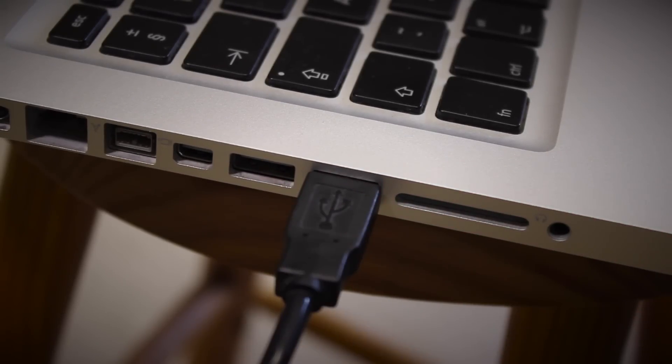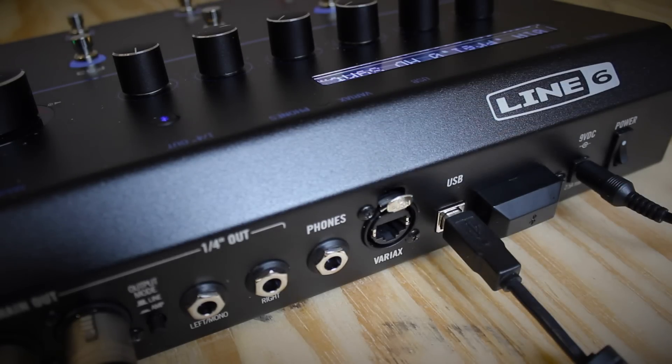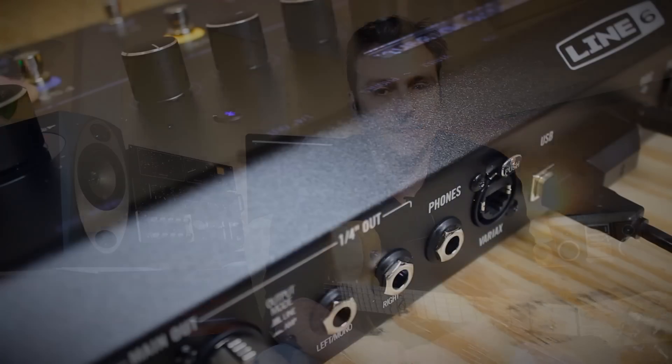The USB port can be used to connect to your Mac, PC or iPad as a stereo in-out 24-bit digital interface. And if I want to make sure that I don't disturb anyone I can always disconnect the outputs and just plug in a set of headphones.